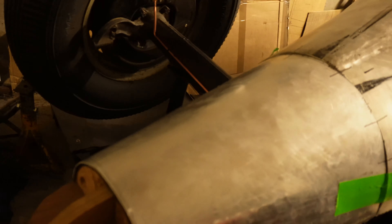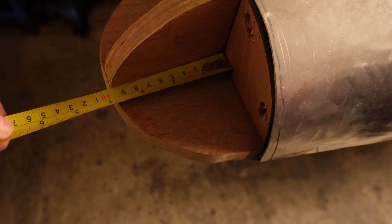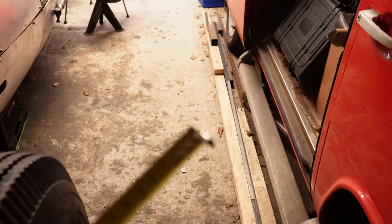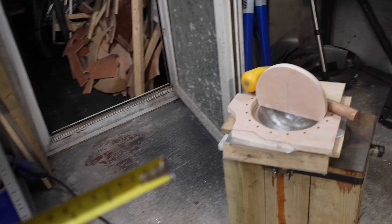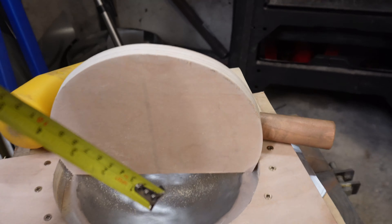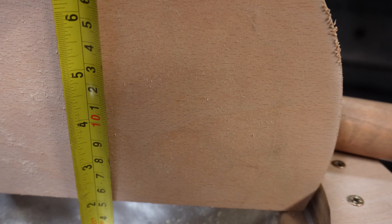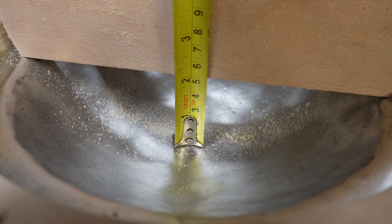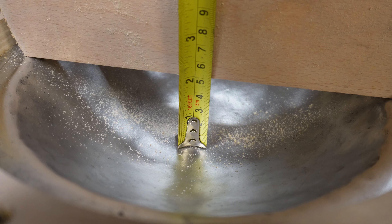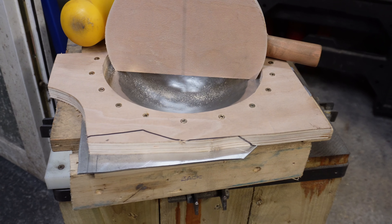Reality check time — that distance there is nine and a half centimetres, so you can see how far we've got. That's about five centimetres there. I might not reach the full nine and a half; it'd be nice if we could get another three centimetres in there.